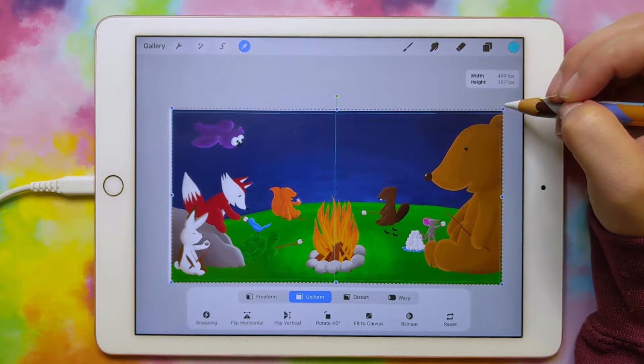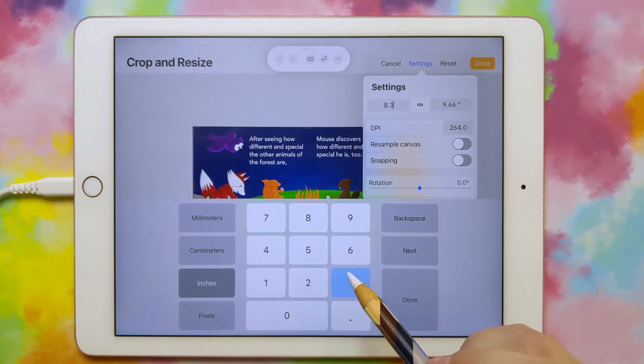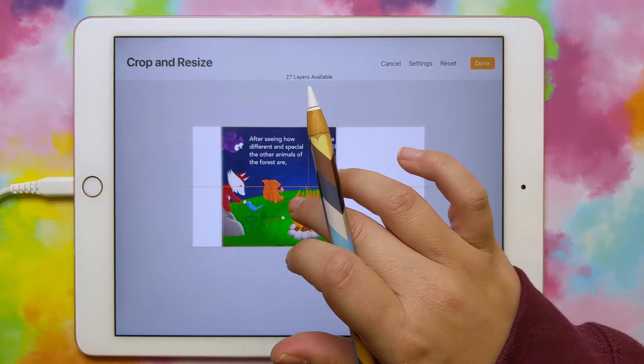Hi, my name is Heather and today I'm going to show you how to make a spread for a children's book for Amazon KDP in Procreate.